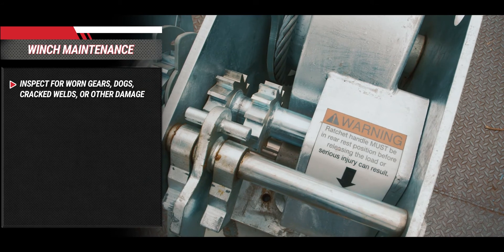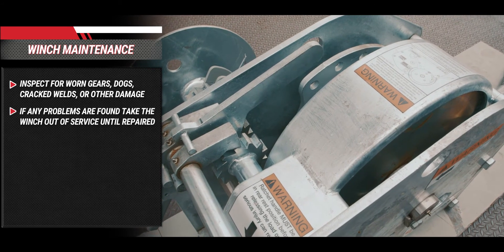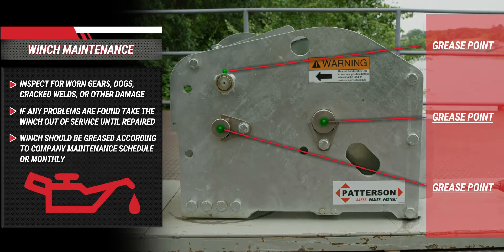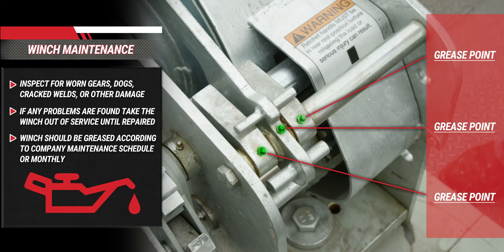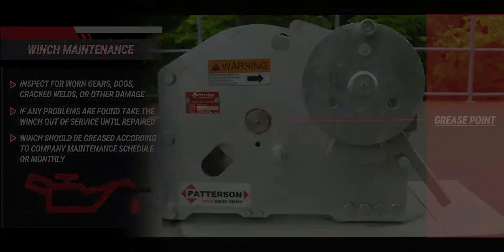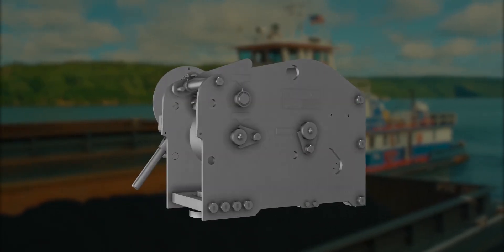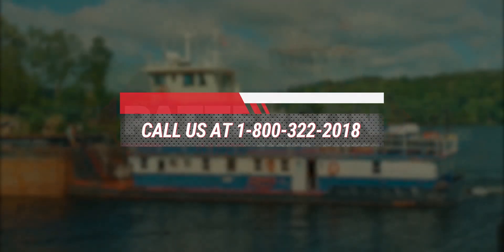Per your company's maintenance schedule, inspect the winch carefully for worn gears, dogs, cracked welds, or other damaged parts. If any are found, take the winch out of service until repairs are made. The winch should be greased in accordance with the company maintenance schedules, or monthly. If there are any questions or confusion as to the operation of the Patterson Yo-Yo Barge Connecting Winch, you may want to replay the video or call Patterson at 1-800-322-2018. Thank you for your interest in Patterson products.